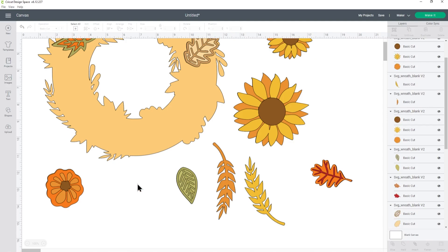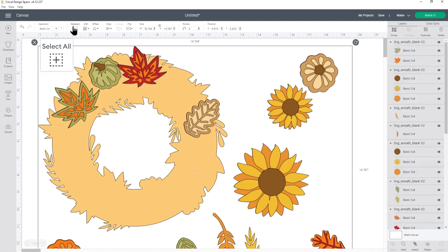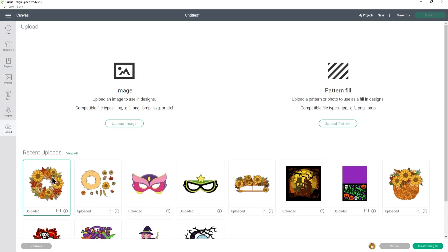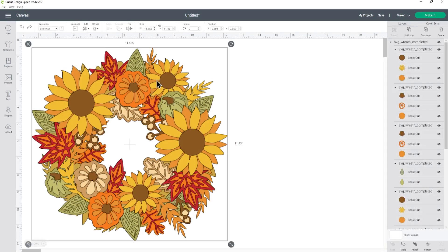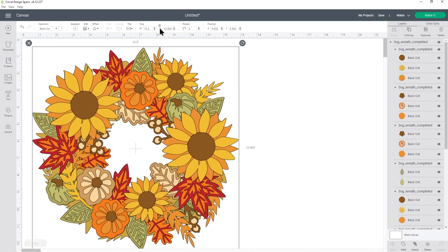If there are any images you don't use — for example, if you didn't use the berries — you can just click and press Delete on your keyboard so they don't get cut. I'm going to use the pre-made design for this video, so I'll press Select All and delete it, then go into my uploads, click it, and press Insert Images. Design Space is loading it a bit smaller than it should be, so I want to make it a little bigger — I'll change the width to 12.3 inches.